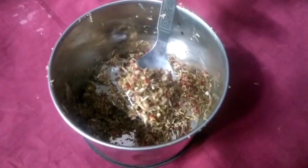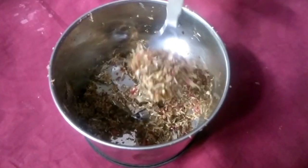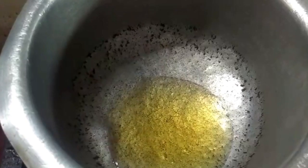Mix the rice and mix them together with a little water. Put a little oil with the rice.